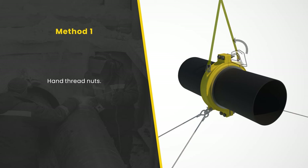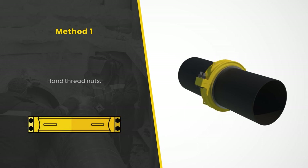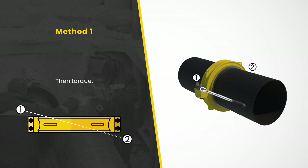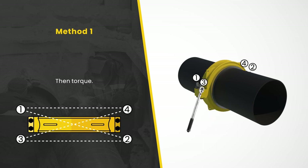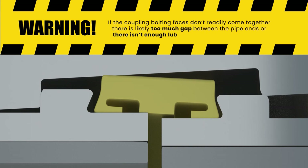Once all four connecting bolts are in place and the nuts are hand threaded, any desired assembly rotation can occur. The torquing sequence may now be completed. If the coupling bolting faces don't readily come together, there is likely too much gap between the pipe ends or there isn't enough gasket outside surface lubrication in place.